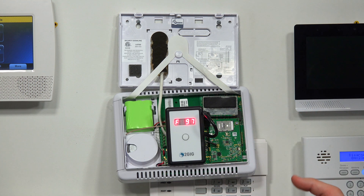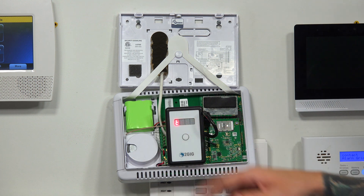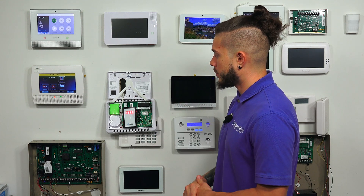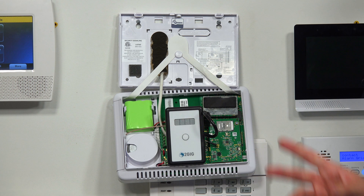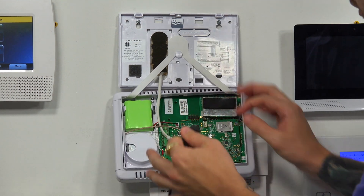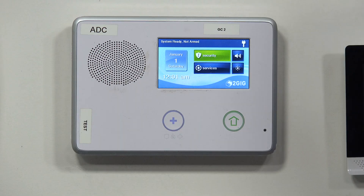The firmware update does take a couple of minutes, so be patient. Once the progress gets to 100, the updater tool will beep for two long seconds and display done — it's resetting the panel right now. My screen just came on and you can hear the long beep; the tool says done and will beep every 10 seconds or so. At this point you can go ahead and unplug the updater tool by pulling it straight out. Put it back in the box and situate your panel back onto the backplate, making sure no wires are being pinched.